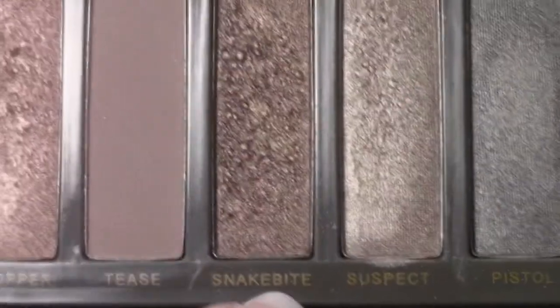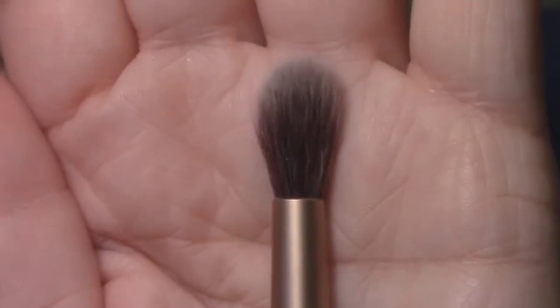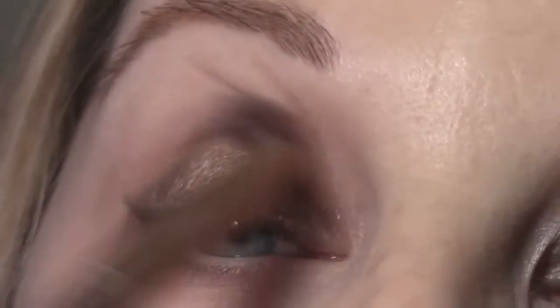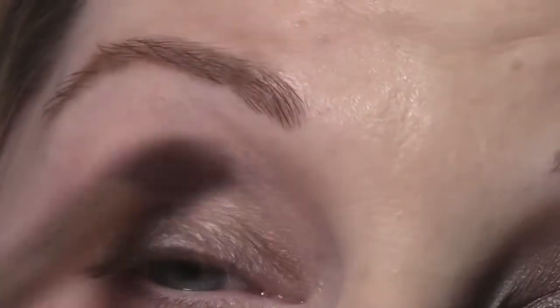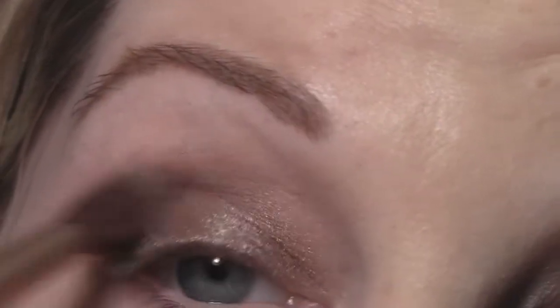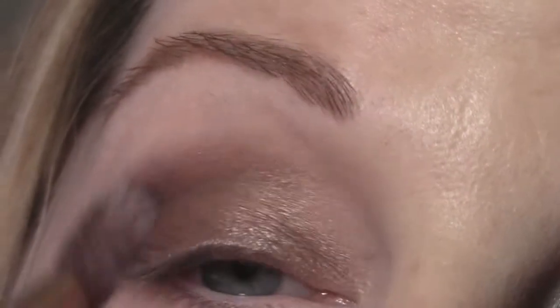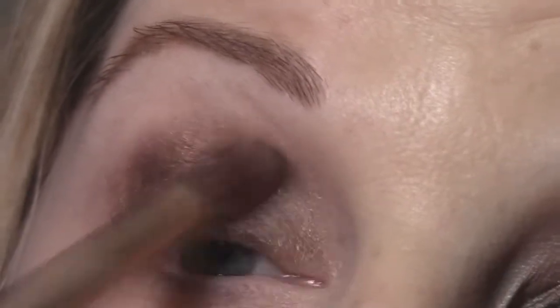Next I'm going to take my favorite shade in this palette called Snake Bite and the fluffy end of the dual brush that comes with the palette, and apply this to my crease. I'm going to concentrate it in the socket line but also go above the crease just a hair, using windshield wiper motions and circular motions, applying this a couple of times to build up to the intensity that you desire.